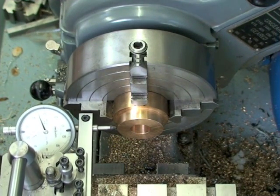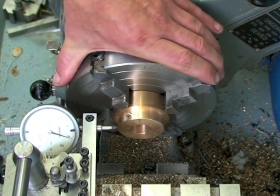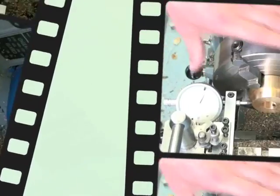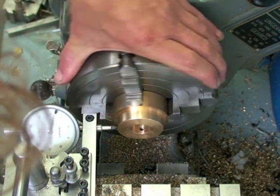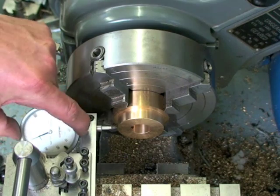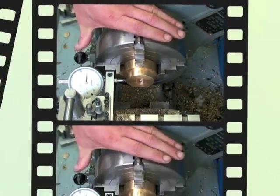Next, set the indicator on your workpiece and give it a couple of turns. Find your lowest reading, then zero the indicator. Turn until you find the highest reading — half that. Half of 75 is 37 and a half. Move your chuck exactly to the midway point, then zero the indicator again. Now move the next available jaw so it's in line with the plunger at center height.